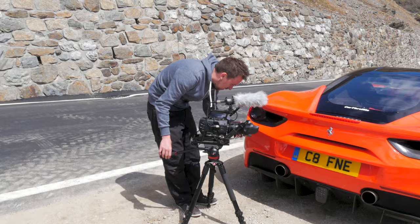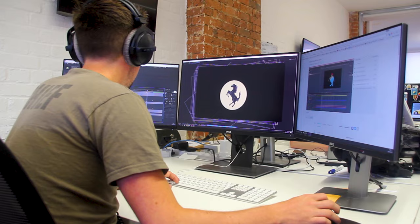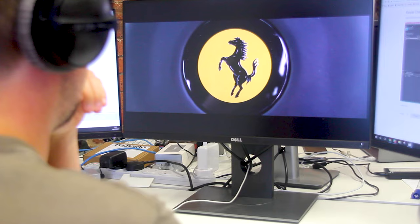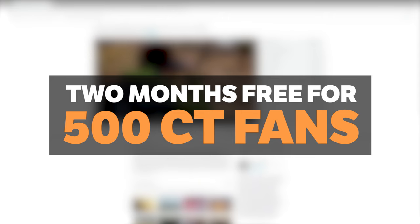Have you ever wondered how we create Car Throttle videos? We've taken you behind the scenes on the Ferrari 488 shoot, but most of the hard work also happens in the editing suite. Now, thanks to Skillshare, you can learn how to edit YouTube films like the pros. Using Skillshare's animation classes, we set Ethan the task of animating the famous Ferrari prancing horse. Skillshare is an online learning community for creators with more than 15,000 classes in photography, design, animation, and more. While premium membership usually costs $10 a month, we're offering an exclusive two-month free trial for the first 500 Car Throttle fans who click the link in the description.